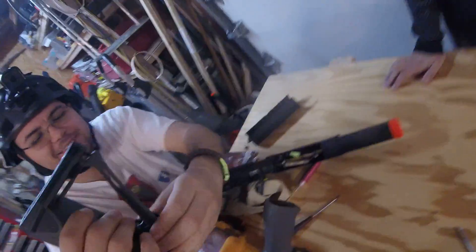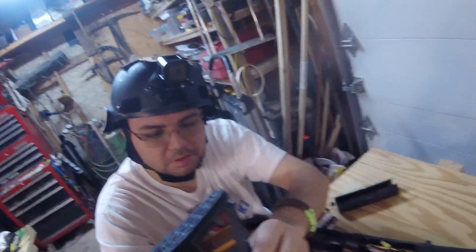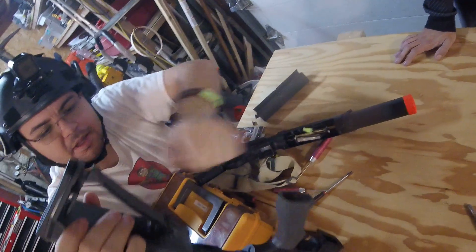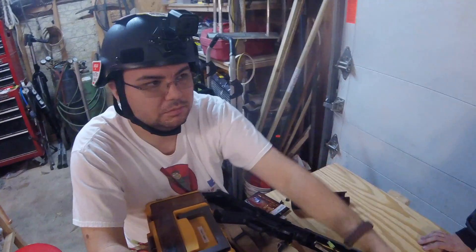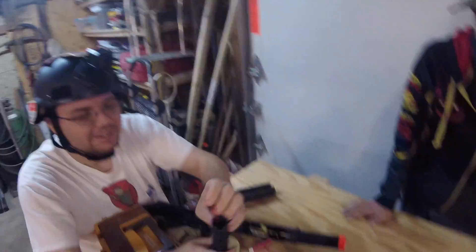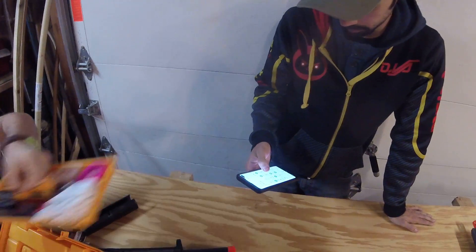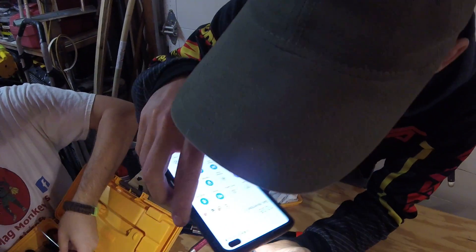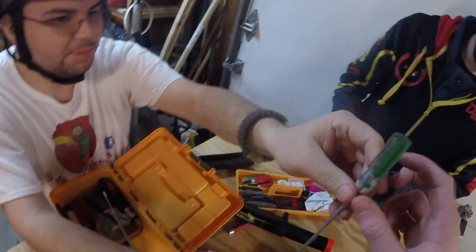This one I know how to do. There's a screw down in there. I literally have a screwdriver for that purpose. Where's Bertha? I literally bought that for this purpose.